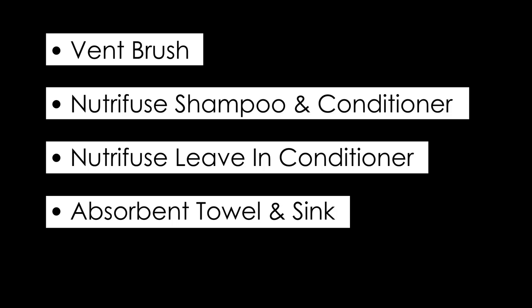You need four things really, and the first thing you need is a vent brush. We really prefer the skin and hair brush because it's nice and flexible. These might otherwise be known as a vent brush or a spider brush. They're indispensable — you can't afford to not have a good one.